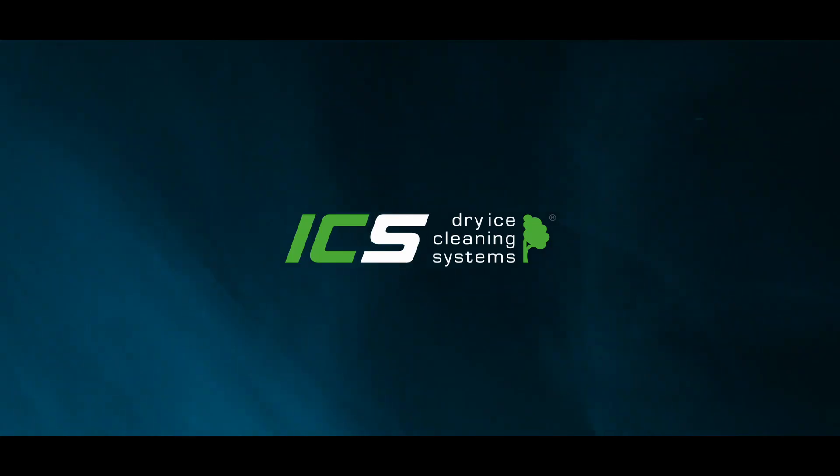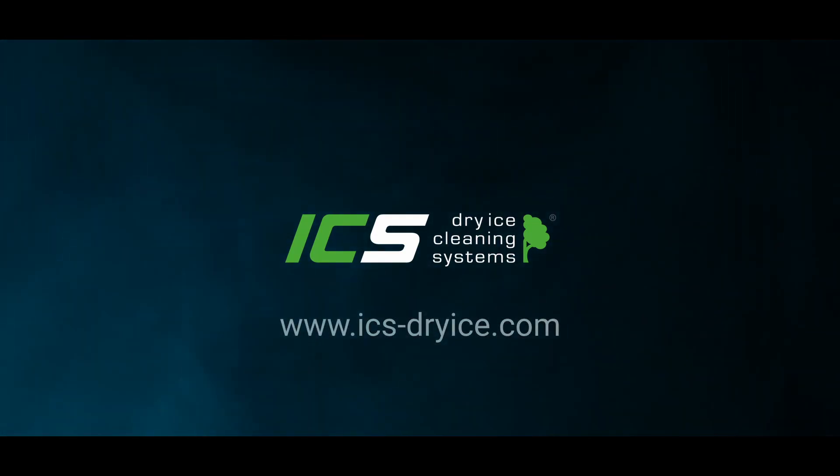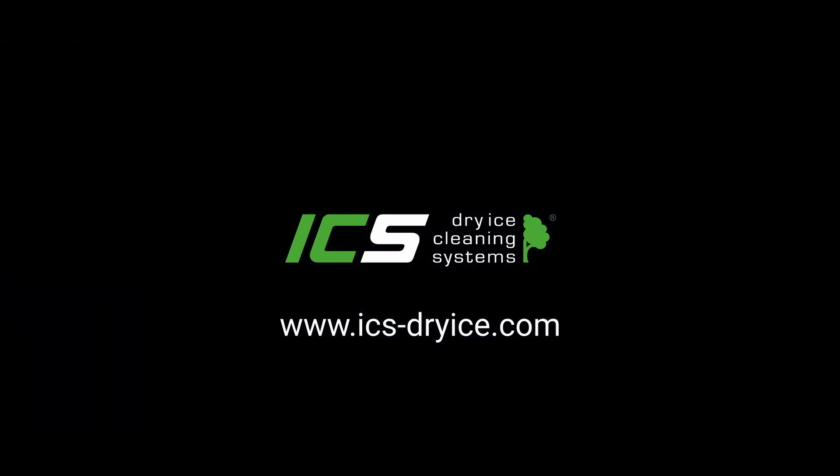Are you interested? Call your local ICS partner or go to icsdryice.com.